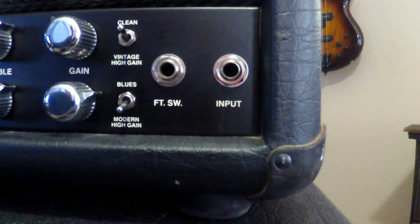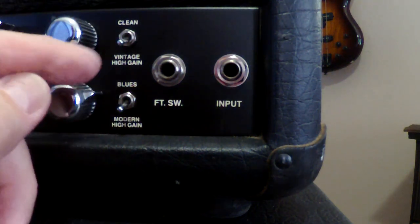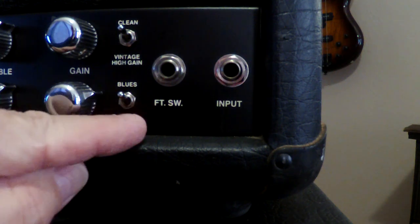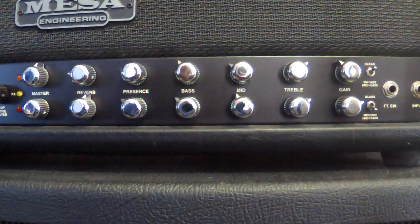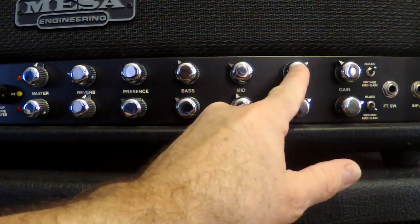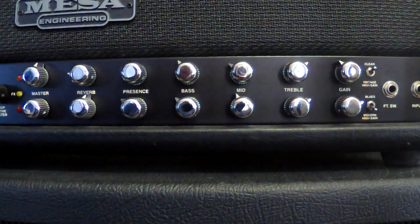For tonal setups: the orange channel has a clean setting, and you can flip it down for a vintage high-gain setting. The red channel has a blues setting and a modern high-gain setting. Then we have an input for your footswitch and the input for the guitar. It's worth mentioning that even though the controls look the same, the amp is not wired the same on each channel. On the orange channel, the presence control affects more of the treble — you use it together with the treble to find how much high end and bite you want.